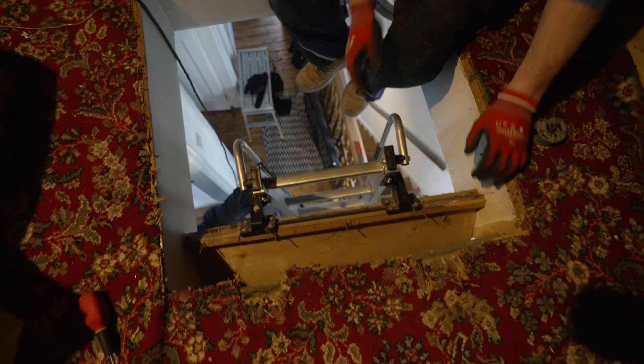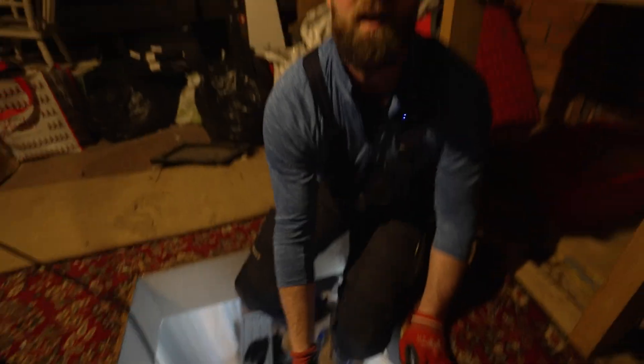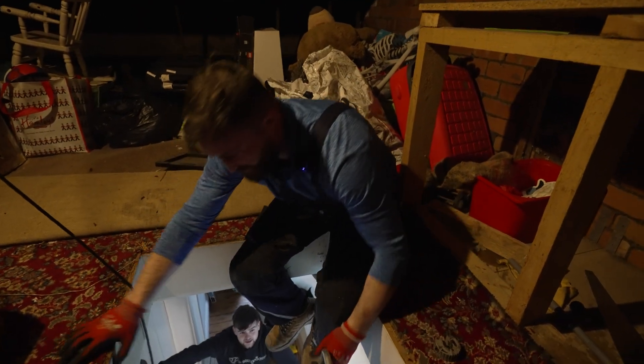Did that break any plasterboard down there, Matt? Just the architrave - just the architrave, okay. How much is holding that on? I fucking hate these ladders.